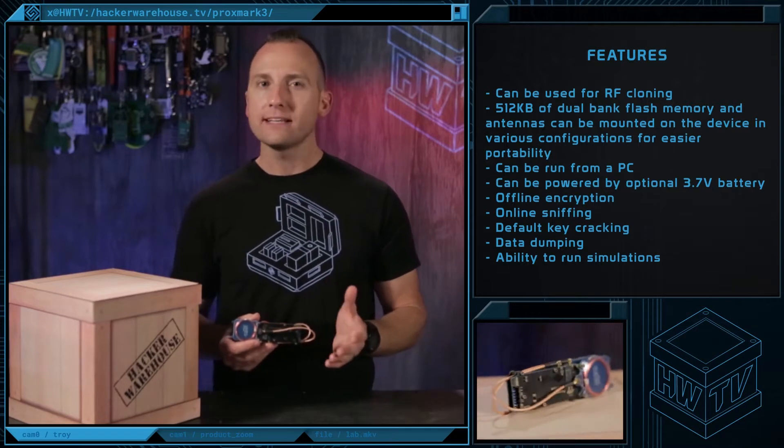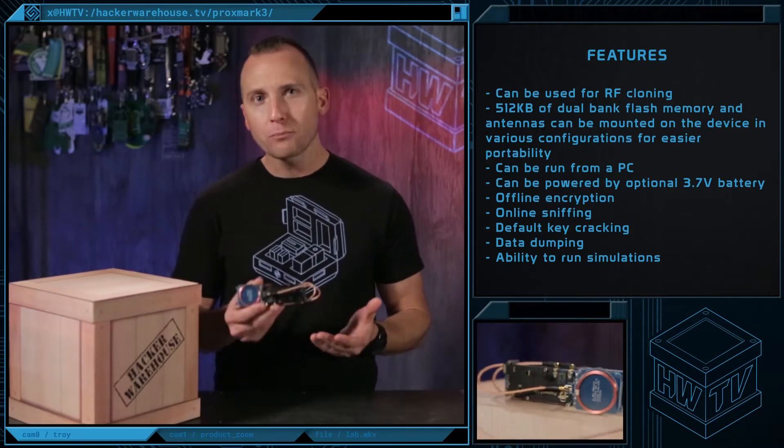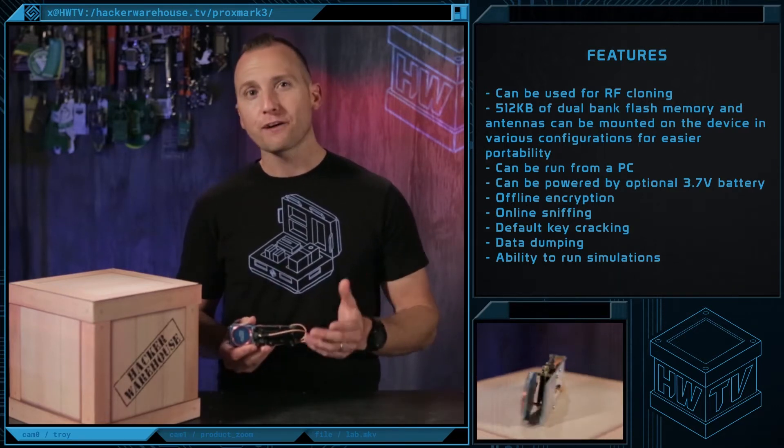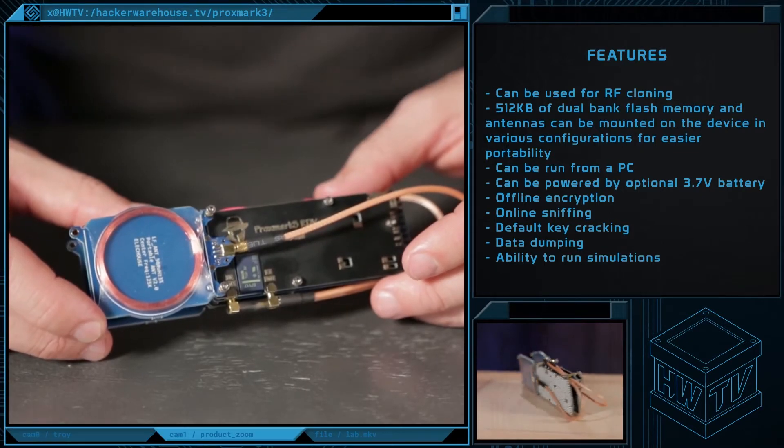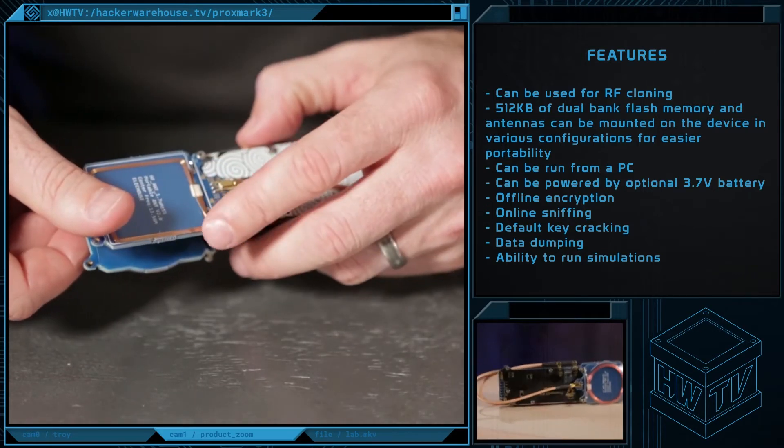It can run independently from a PC or can be powered by an optional 3.7-volt battery. It includes 512 kilobytes of dual-bank flash memory and antennas that can be mounted on the device in various configurations for easier portability.